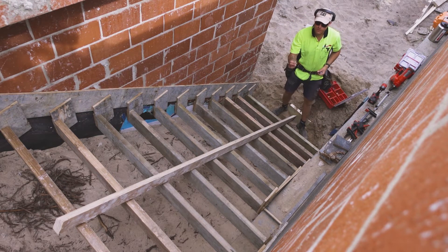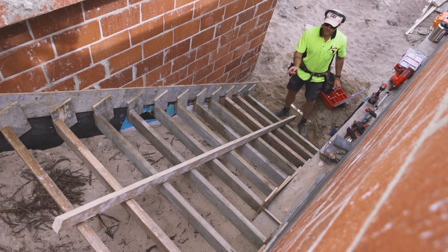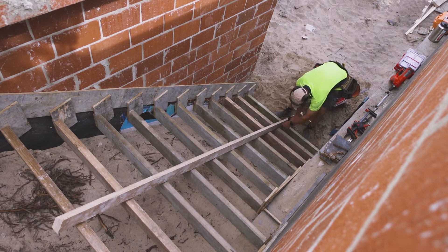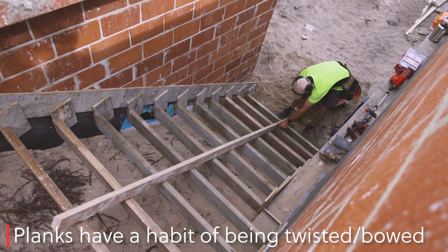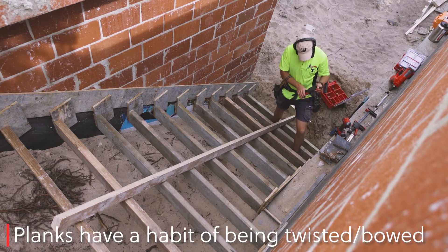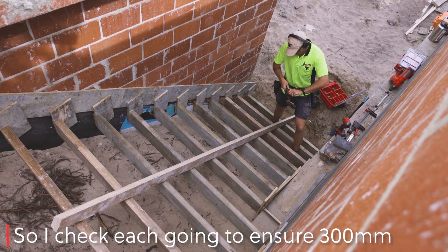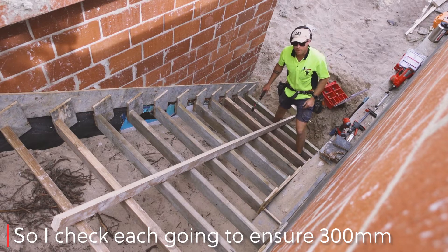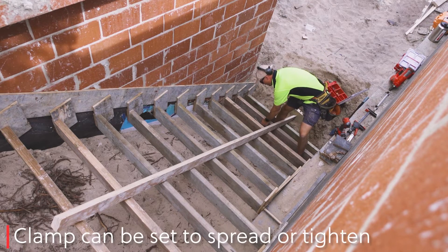We're going to screw every one on opposing sides of each riser. This step needs to move forward about 3mm, so I use a clamp to adjust it.